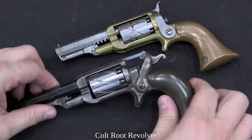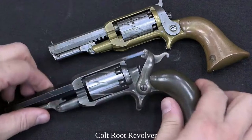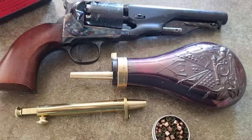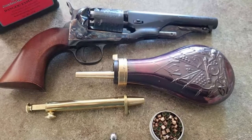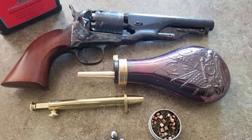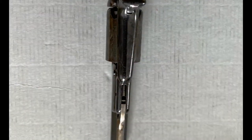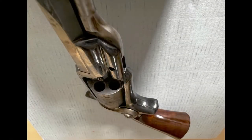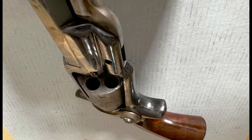Our revolver is a Colt Model 1855 Side Hammer, also known as the Colt Root Revolver after engineer Elijah K. Root. It is a cap and ball single action pocket revolver, which means there is not a modern bullet loaded into each of the six chambers. To use this weapon, you would first measure out the black powder, load it into the chamber, then add the lead ball that will be the projectile. There is a built-in loading lever on this particular model which acts as a ramrod to press the ball and powder firmly in the chamber. Then you can seal the chamber with beeswax or a combination of beeswax and tallow, which also helps to lubricate the barrel and keep moisture away from the powder.